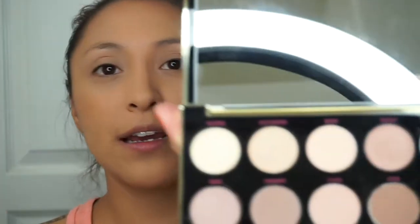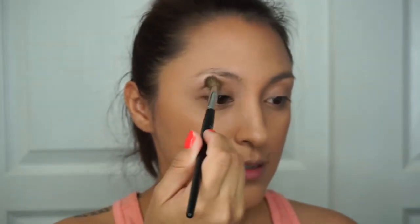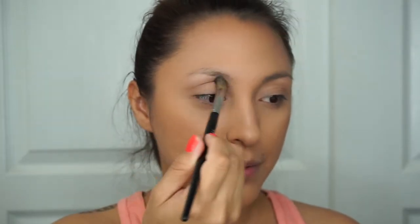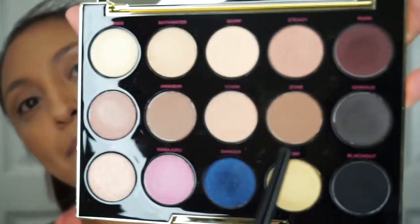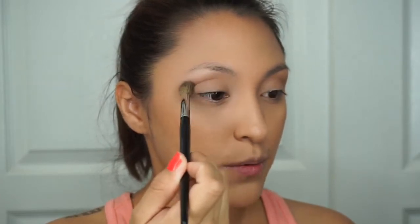I'm going to grab a fluffy brush and use Anaheim for the transition — it's a very, very light brown — and I'm going to put it just right above my crease. Don't worry about it being perfect, you just want to lay it right above because we're going to add more colors on top. Next I'm moving on to Zone, which is a little darker than Anaheim, so just make sure it's right above your crease.